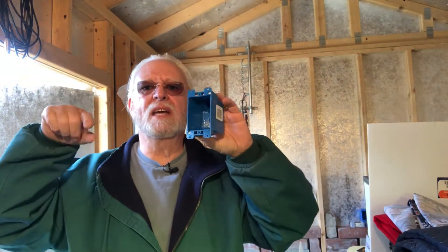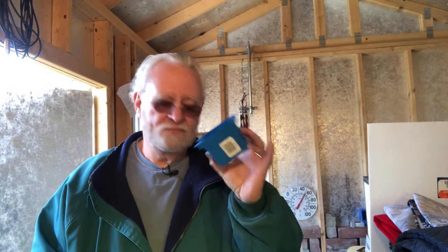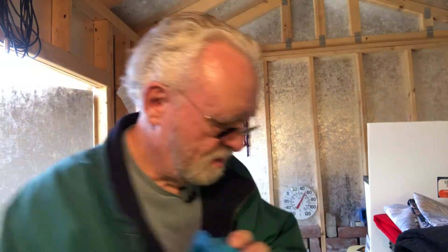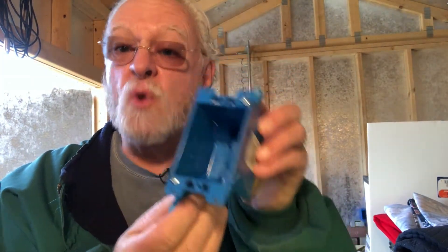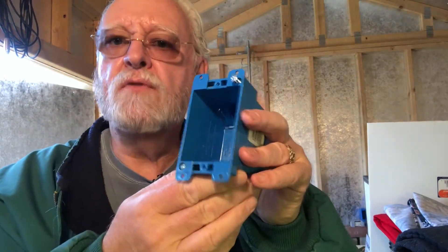If you've been following my channel, you know that I put these up — taped them up in temporary locations so I could estimate where I want things to go: the switches and the outlets. That was two weeks ago. In the heat, the tape came loose and they all fell to the ground. Not a big deal. But these are the wrong kind, so I ordered different ones. These boxes have little flaps that come up, so you can put them in drywall and tighten that up to hold it fast to the drywall. Wrong for my project.